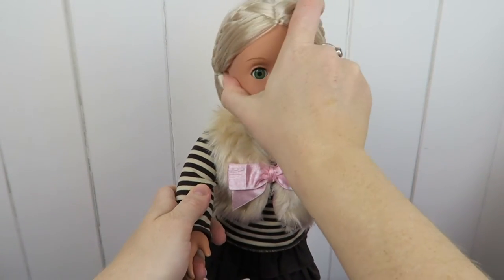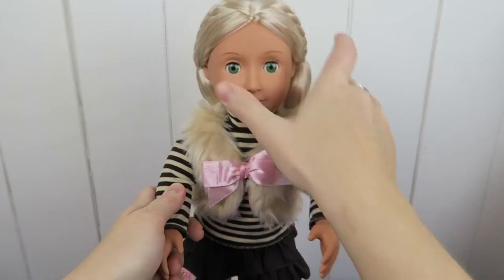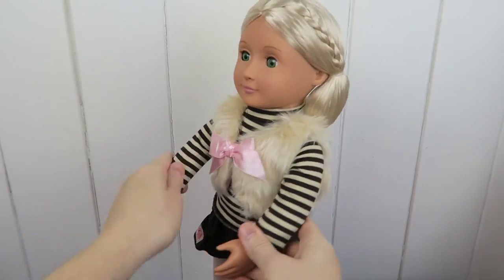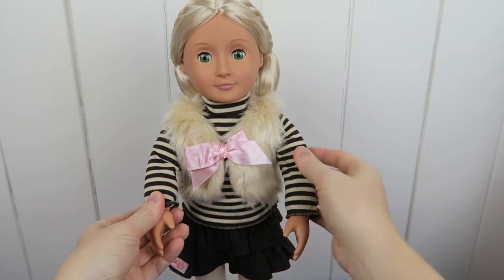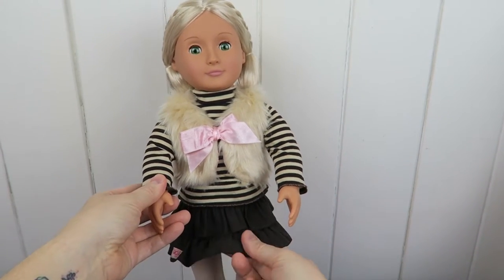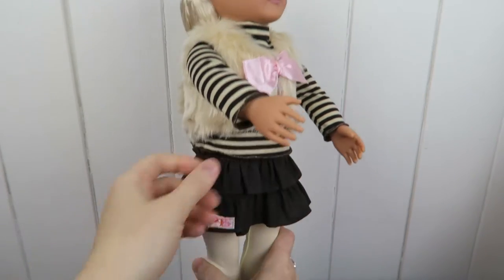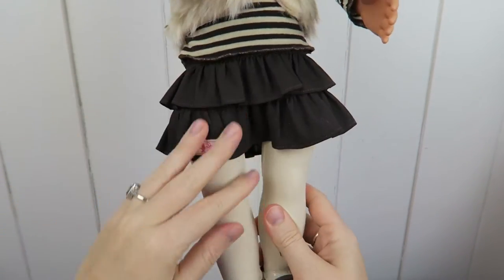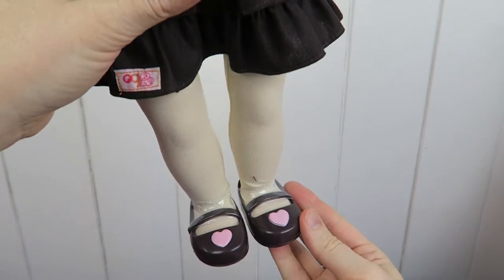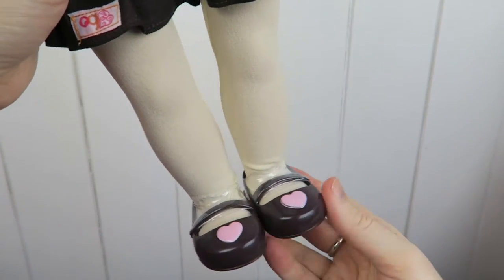Her head doesn't wobble — I'm so happy about that. I admitted in the last video that I sold my other Our Generation doll because her head wobbling was driving me a bit crazy. So I'm really happy that this one's head is not wobbling as much. There's the little Our Generation logo, and she comes with beautiful tights that are really soft. I love her shoes with little love hearts on them.